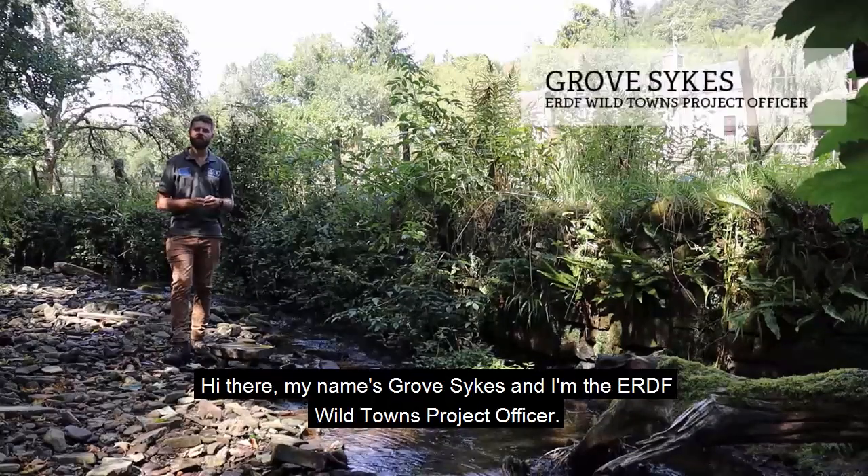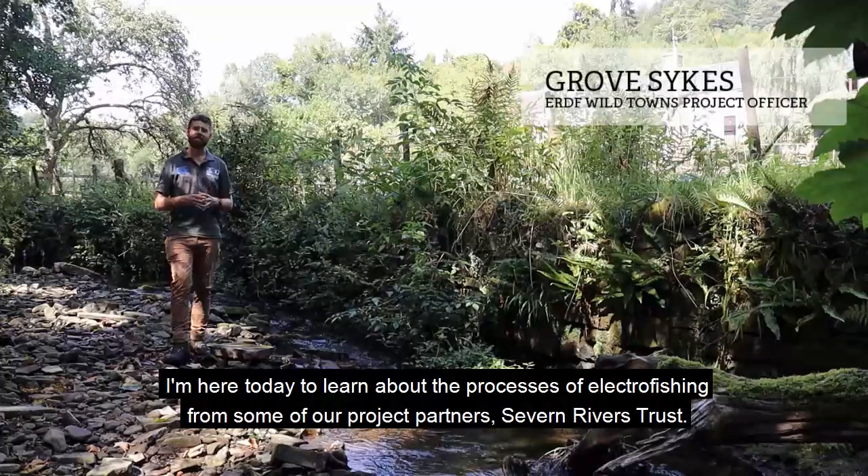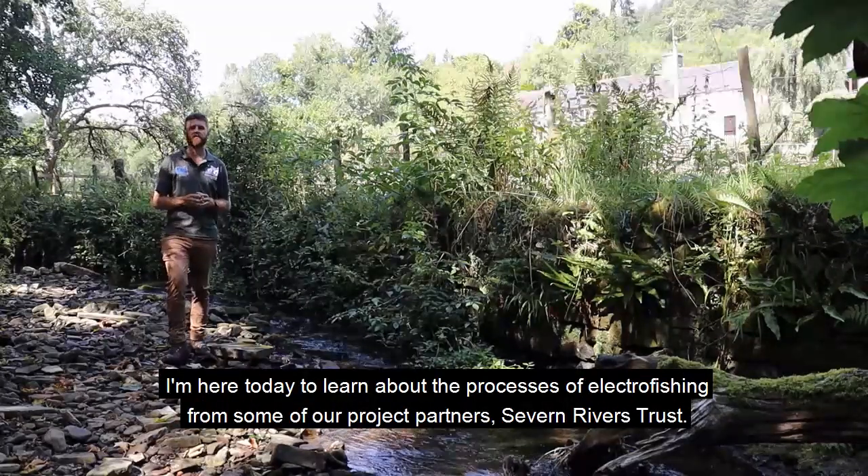Hi there, my name's Grove Sykes and I'm the ERDF Wild Towns Project Officer. I'm here today to learn about the process of electrofishing from some of our project partners, Severn Rivers Trust.